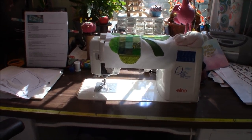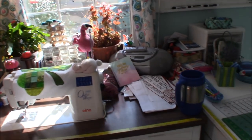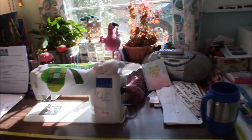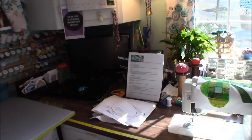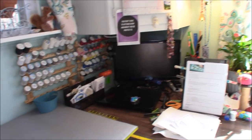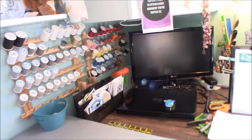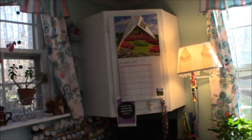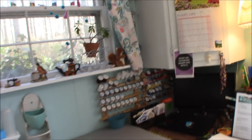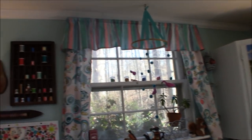I usually listen to audiobooks while I'm quilting. The monitor back here is hooked up to the camera when I make my videos so I can see if I'm staying in frame. Here's a corner cabinet I got from building salvage, thread racks I bought at garage sales, and the curtains I made myself.